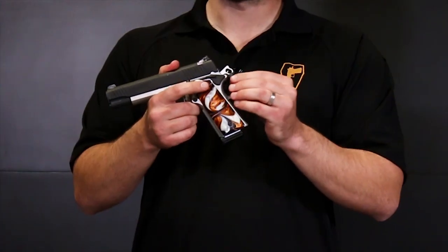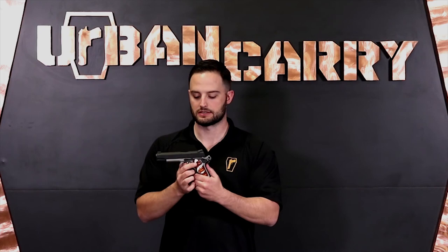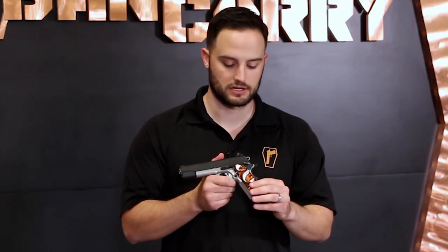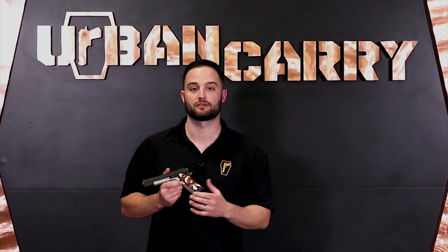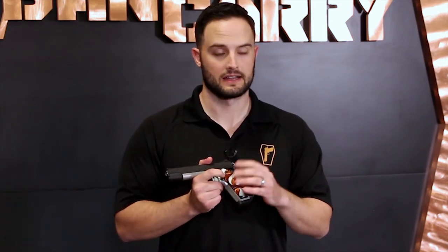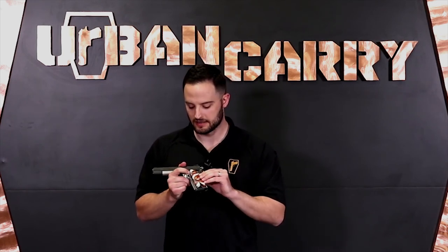On this one you've got an extended beavertail which fully encapsulates the skeletonized hammer. It also operates as your backstrap safety, so this has to be depressed in order for the firearm to be discharged. It's a straight-to-the-rear trigger with a very light trigger pull. 1911s are usually single-action only, so it's typically a light trigger pull, and most people carry it in the cocked and locked position — condition one — which was made popular by Colonel Jeff Cooper, a famous firearms instructor. Your magazine release button is fairly prominent so it's easy to find with your thumb, but it doesn't stick out past the width of the grips so it won't get caught or accidentally depressed when carrying concealed.